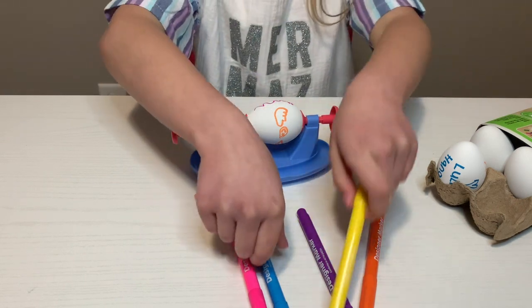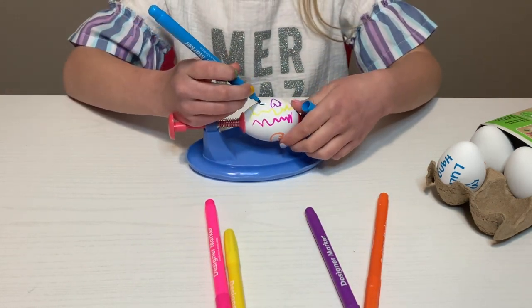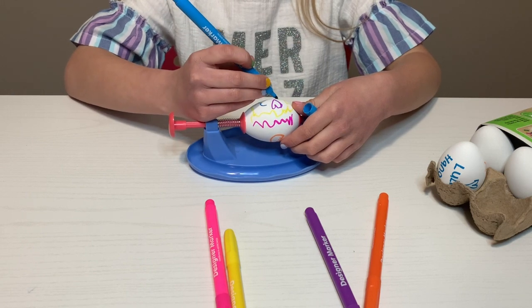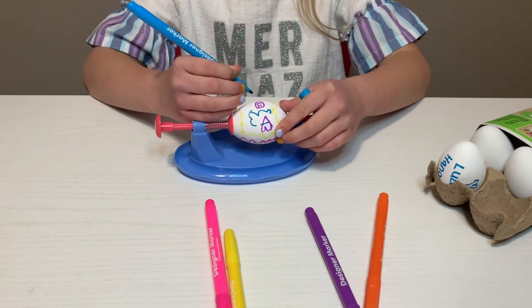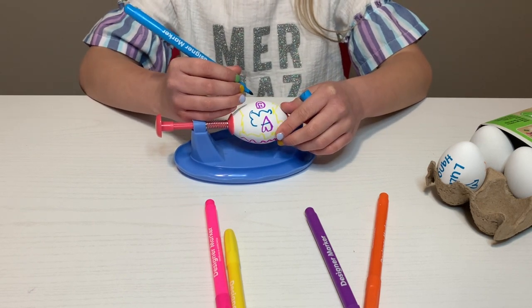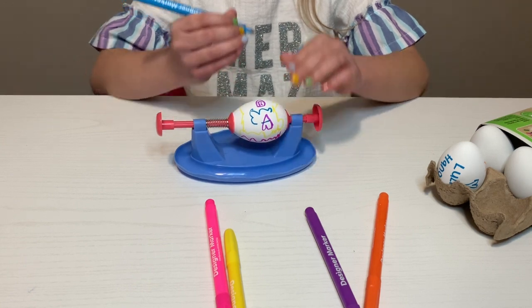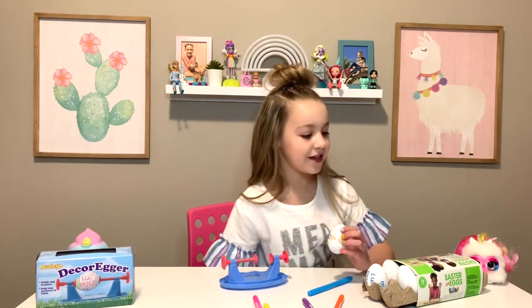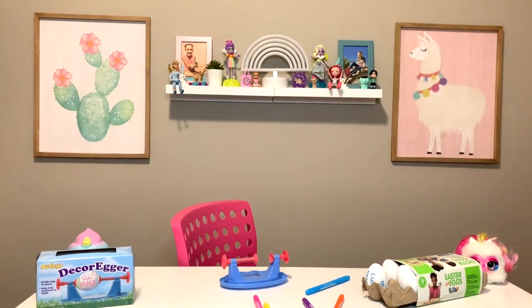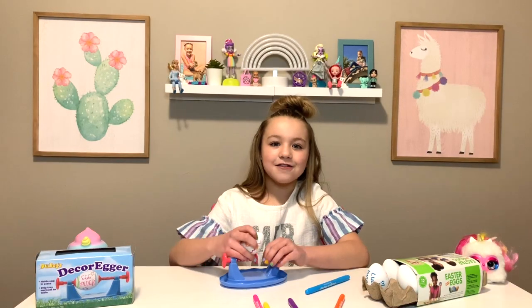Now I'm going to do a little bit of blue. I think I'm done. I'm going to show you up close. I think it turned out pretty good.